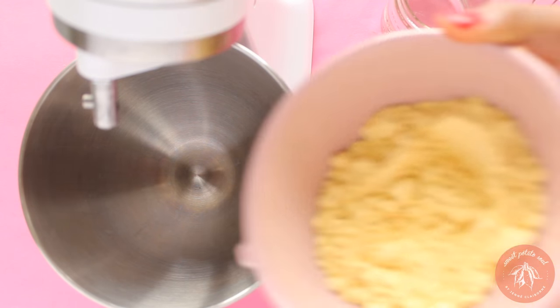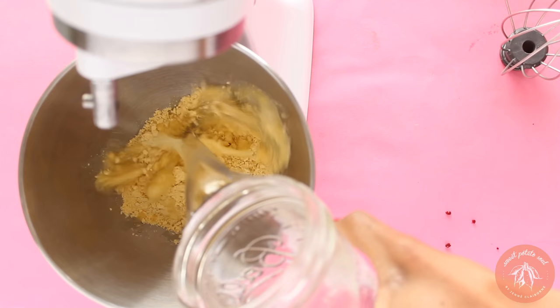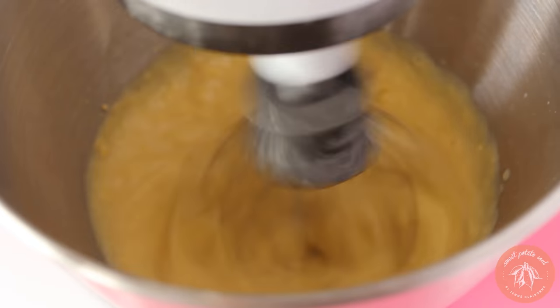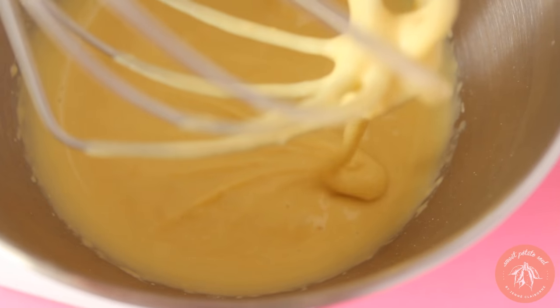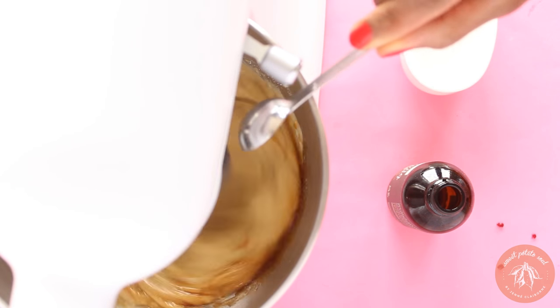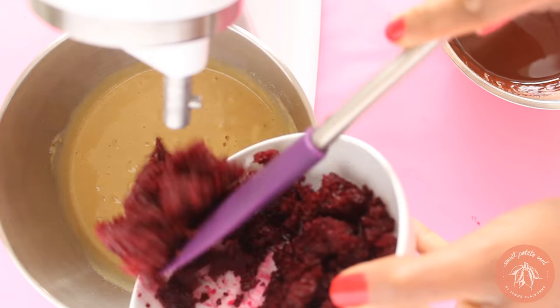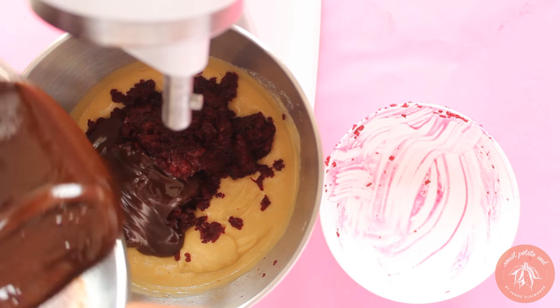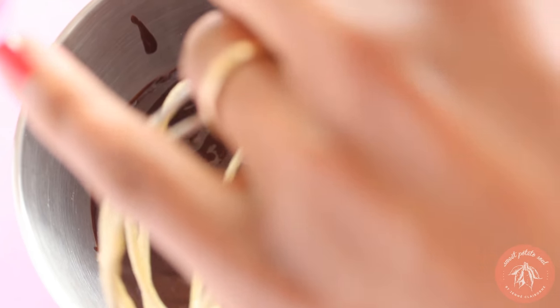To activate the vegan egg, we're going to mix it with cold water in the mixer — you can also do this by hand. Now we'll add the sugar, both brown and white, to the vegan egg. Then the vanilla, then the beets, then the chocolate. Blend it until it's well combined.